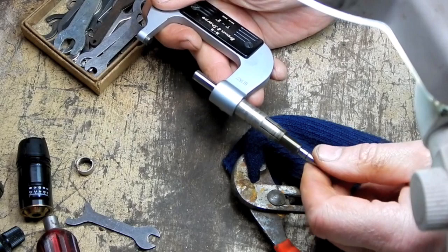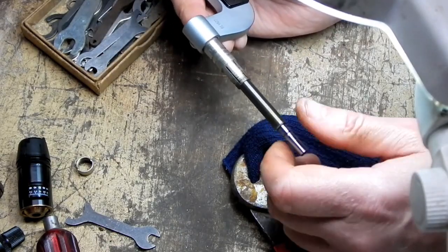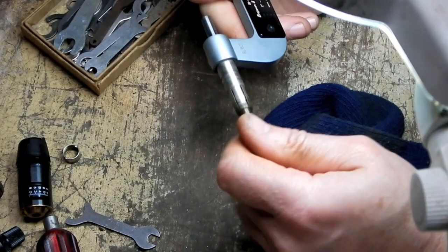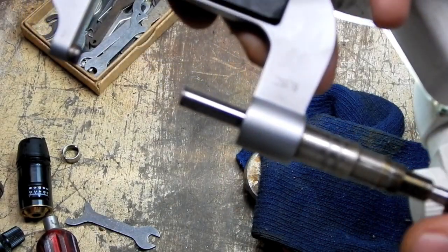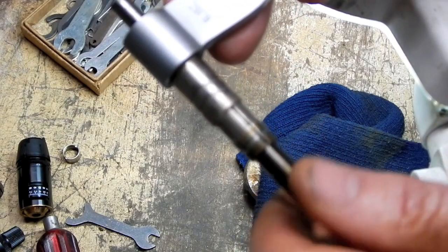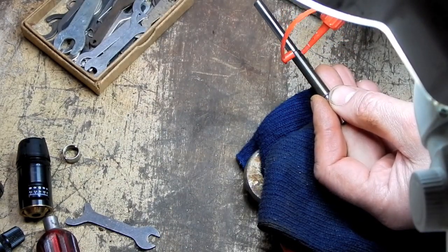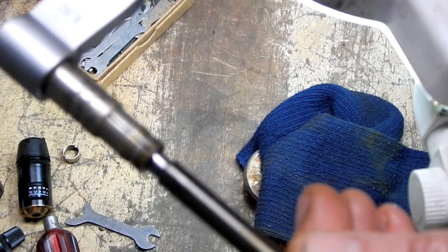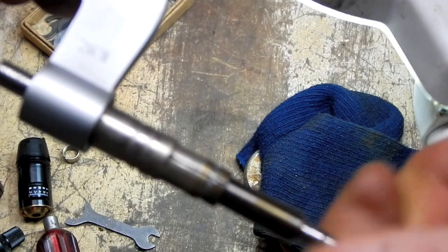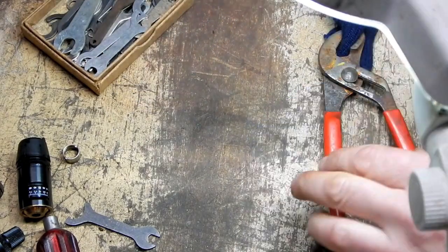That whole spindle is now unscrewing from this. So now this is moving perfectly free. What I'm going to do is back this out and take it all the way out again, and just put a drop of light machine oil on the threads. I don't want to put much on there because I don't want it leaking out and making a mess. That quieted the little scraping noise that was present as I would turn this — it pretty much took that out of the equation. Now let's see what happens when we reassemble it.